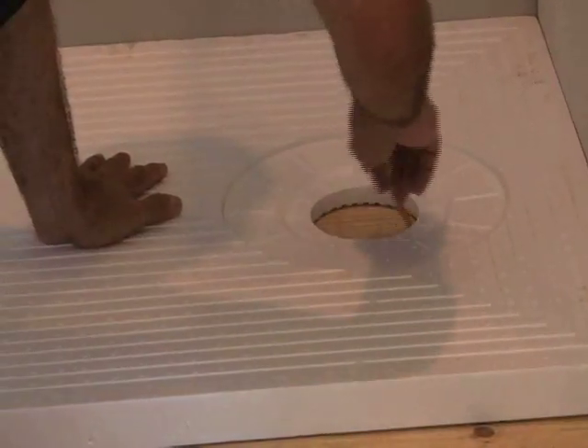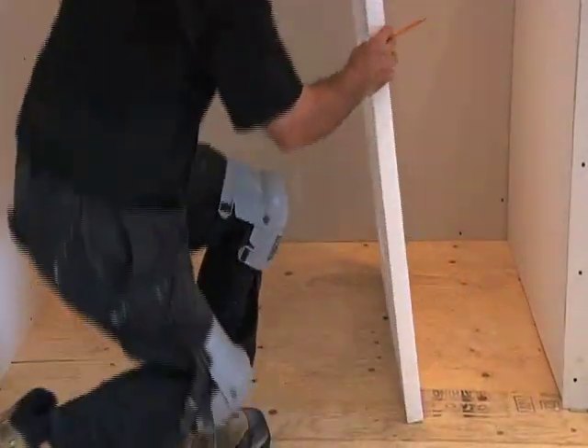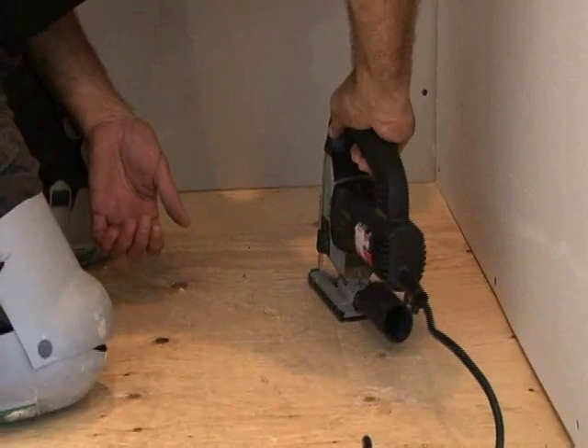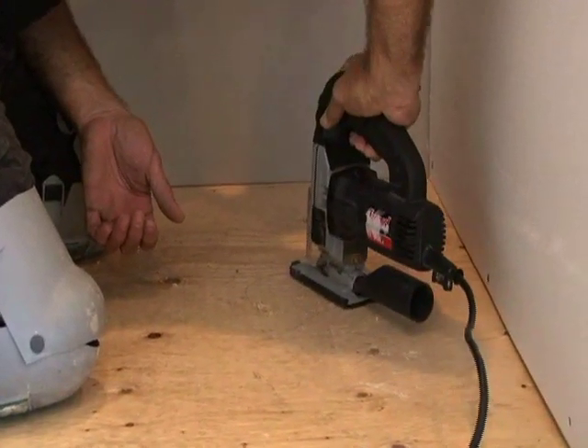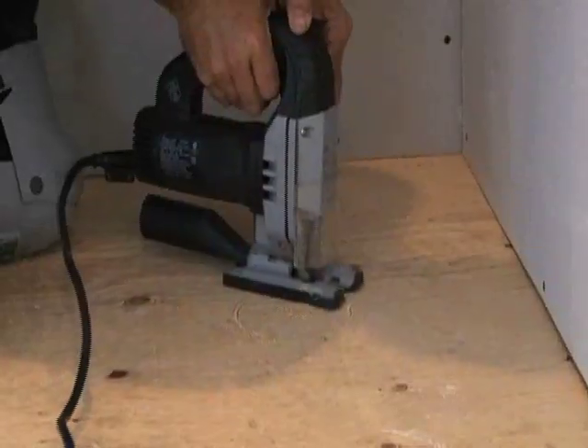Mark a hole in the substrate for the drain using the 32 by 60 inch Prova pan as a template. Note that the hole should not be larger than the template to avoid possible damage from the lack of support. Drill the pilot hole and then cut the substrate for the drain.